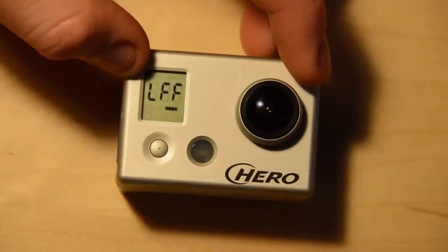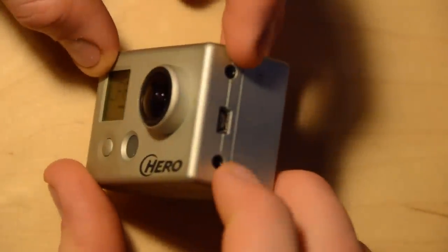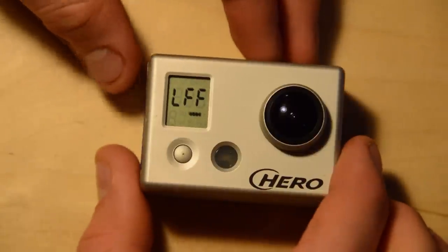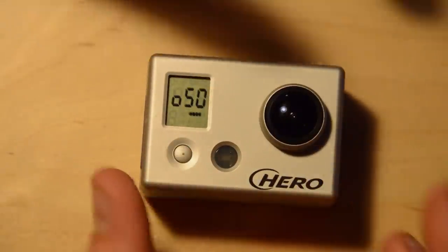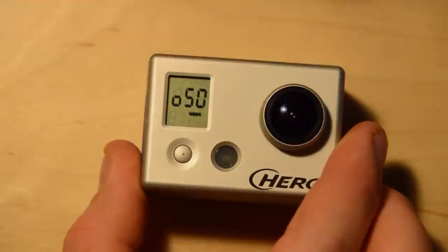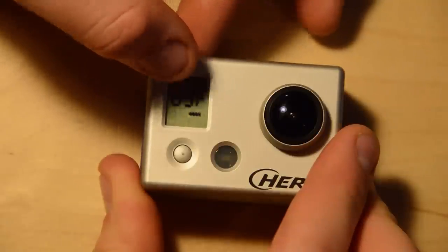The next mode is live feed. This means it'll actually play live video feed out of the TV composite jacks while it is recording. This is currently off, and if you hit the shutter button it'll turn it on. Next is on-screen display — this controls whether or not you get information on the top and bottom of the TV during playback. It can be on or off.